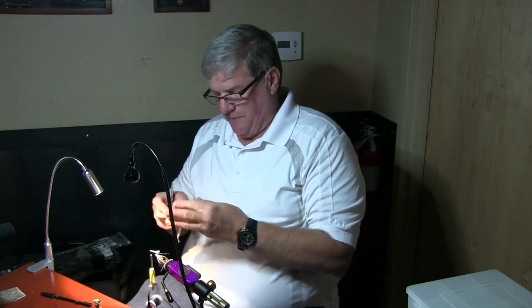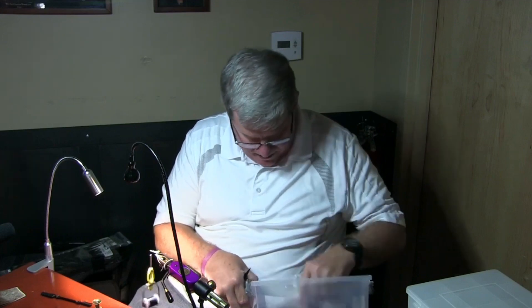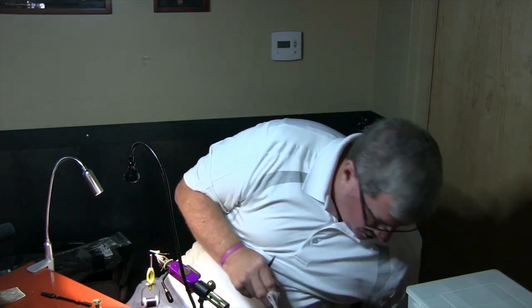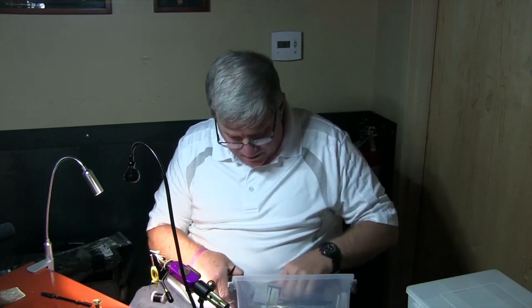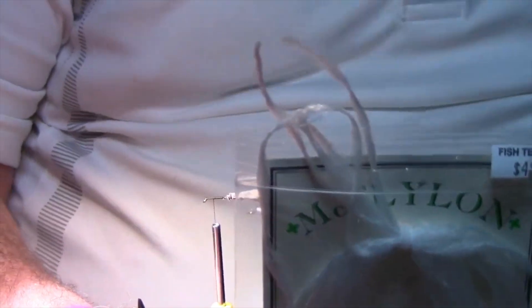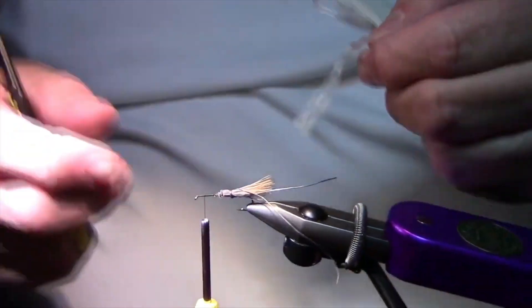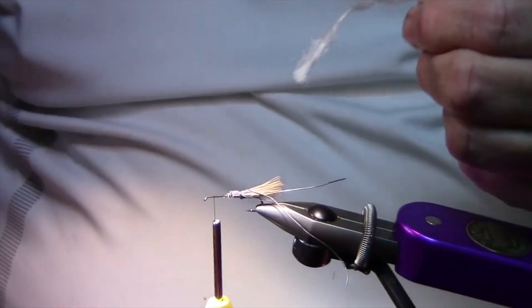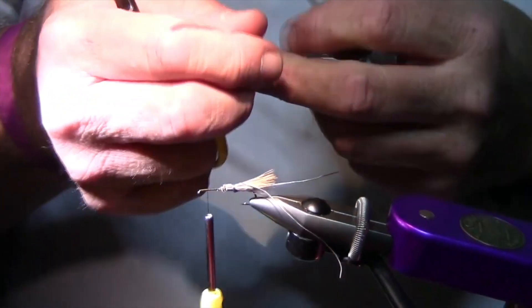I'm using a parapulse wing. You can use Antron for it, or there's Widow's Web. The stuff I like is McFylon. When I first got it, I thought — it's got these little kinks in it, what in the world is that there for? Actually, it helps hold the material together when you're doing your post.